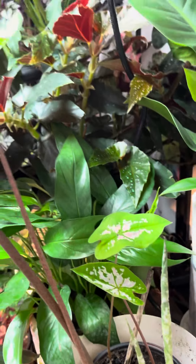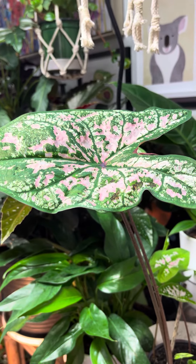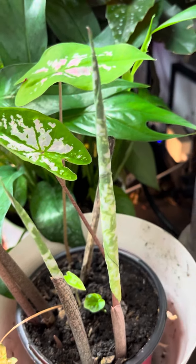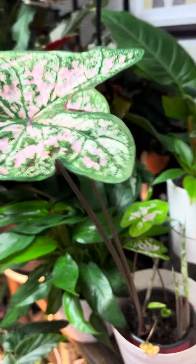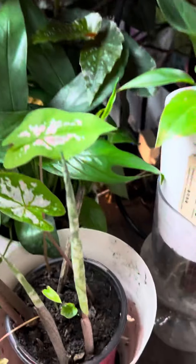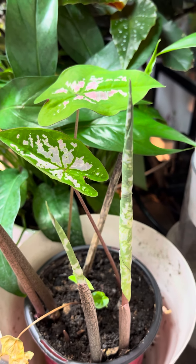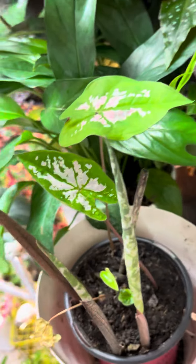You can even use a Ziploc bag over the top. And then I put it under some grow lights. The crazy thing is that all of a sudden in those conditions, it started popping up these new leaves, and then it just got crazy. This was what the little one was, but it just went wild in a very, very short period of time. So don't underestimate the power of humidity and the power of just covering with a plastic bag of some kind.